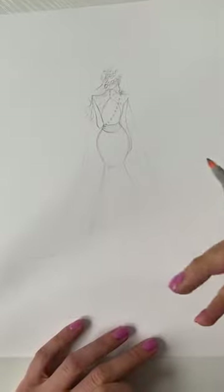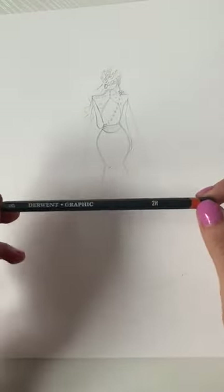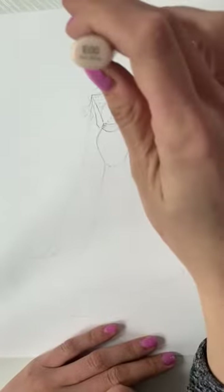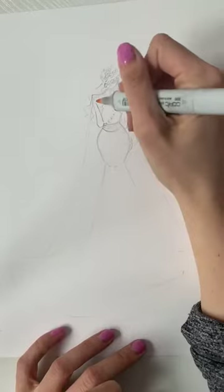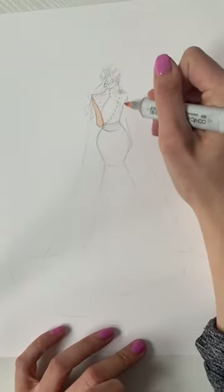I'm going to get right into it. I have the first layer done with the same pencil I always use — it's a 2H. I'm not really particular to any brand, just whatever 2H I have laying around. I'm going to go in first with the skin tone using an E00, and I'm using the brush end.